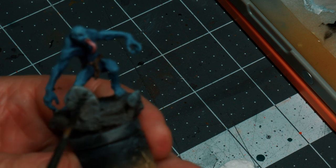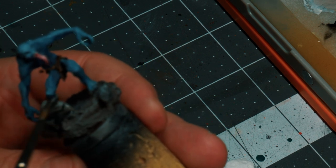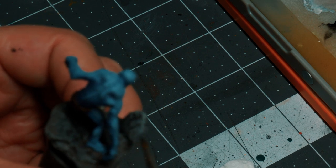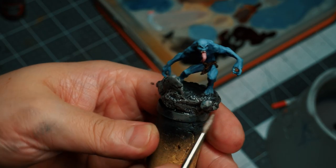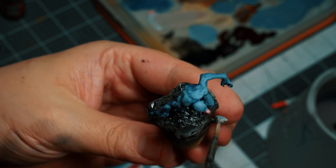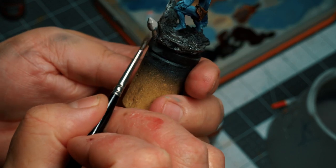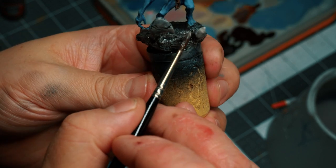Sorry about the lack of focus in this shot. What you might see is that I just used some water and black paint as a wash on the tombstone and, well, actually on the entire basing. Here I'm wet blending some colors on the mushroom. I wanted to keep this kind of low key since I don't want to call attention to it — it's just a detail.